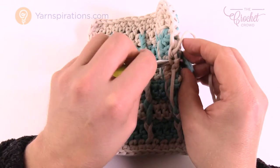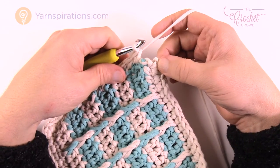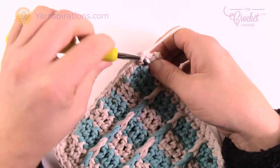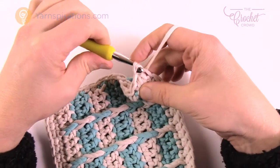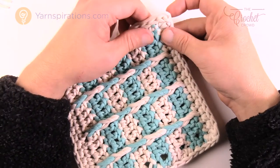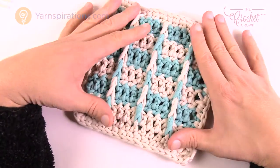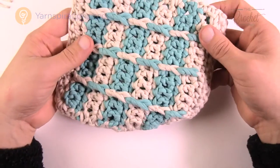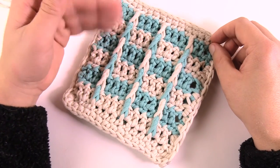When you get back to the corner where you started, do two single crochets into the same corner to finish it off, then join to the top of the beginning. That's it — just weave in the ends and you're good to go. Don't forget your pillow form should be inserted before you close this final edge. Once done, your pillow is ready to use. Until next time, I'm Mikey on behalf of The Crochet Crowd — have a great day!